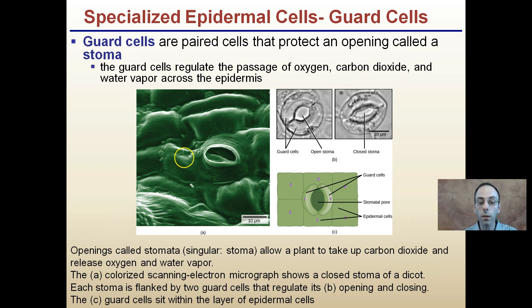The guard cells sit within the layer of the epidermis — you can see them right here. Here are the closed stomata, sealing up the area, and here is the open stomata with the guard cells located right here. When they swell up, indicating there's a lot of water, they begin to open, allowing air and water vapor to pass through. When the plant wants to conserve water, they will close up.